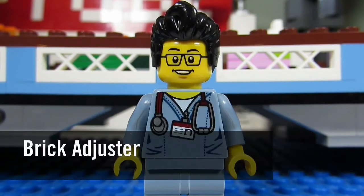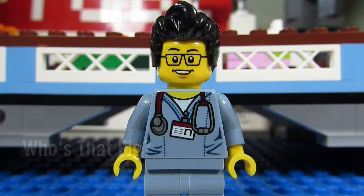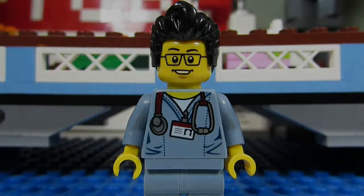Hello YouTube! It's the BrickAdjuster here with another episode of Who's That Fig? In each episode we will head up to the Sig Fig Bridge and spotlight one of my Sig Figs.